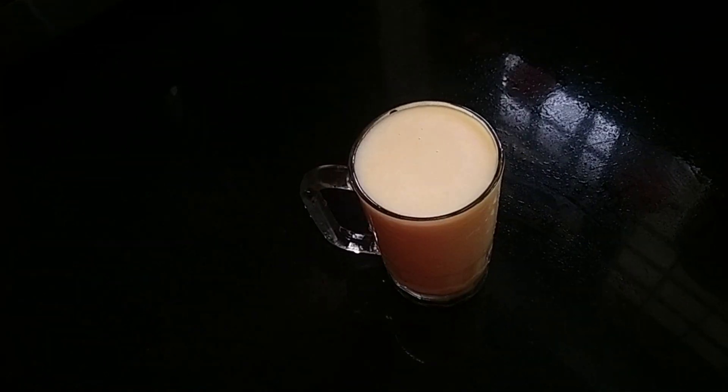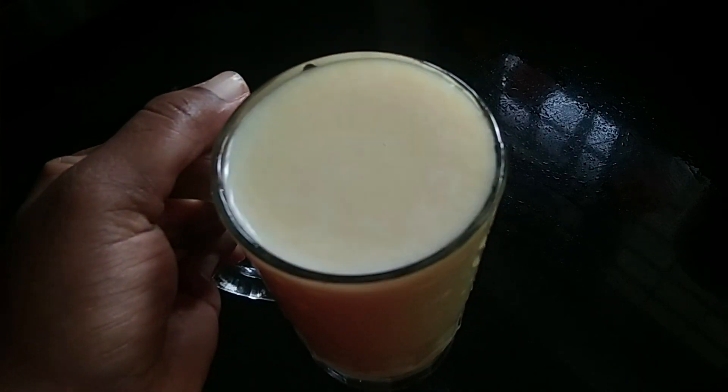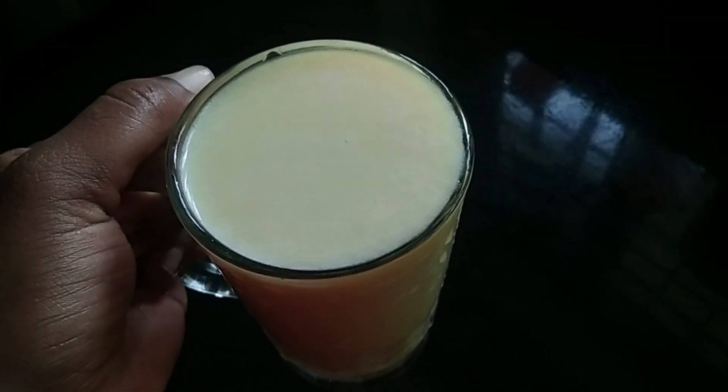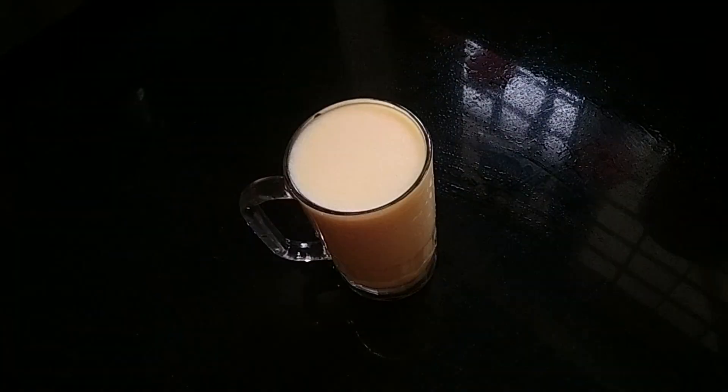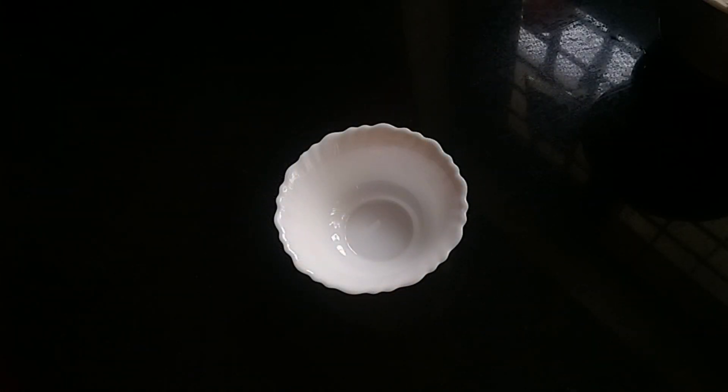Hello everyone, welcome to this video. We are ready for a summer drink — a custard milkshake.